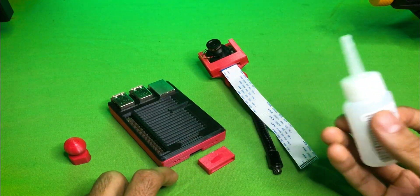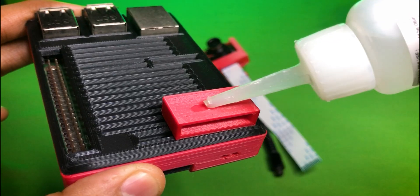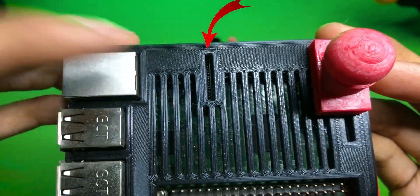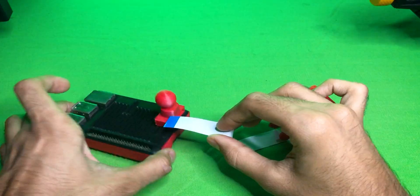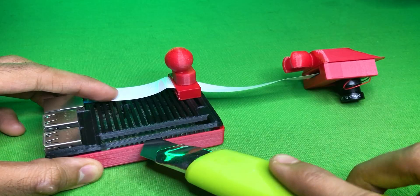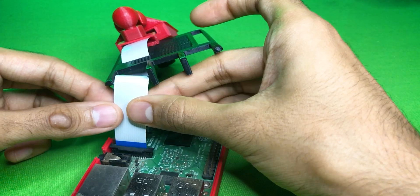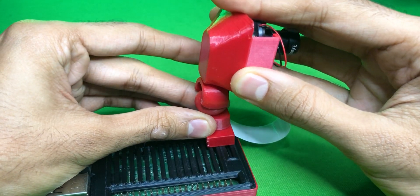Stick this wire part model on your Raspberry Pi case, and stick the ball bracket on it. Don't block the camera cable slot. Make sure to arrange the wire neatly. Then snap our holder on it.